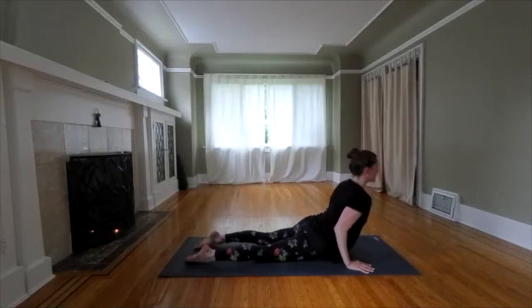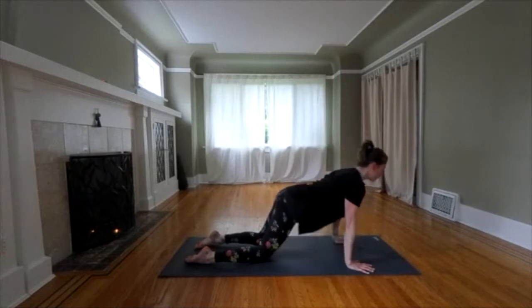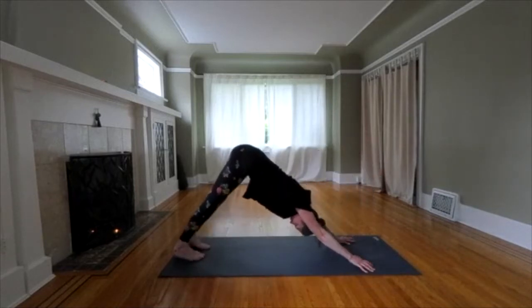You can come up halfway or upward dog all the way, drawing your shoulders back. Downward dog. Or child pose. Five breaths.